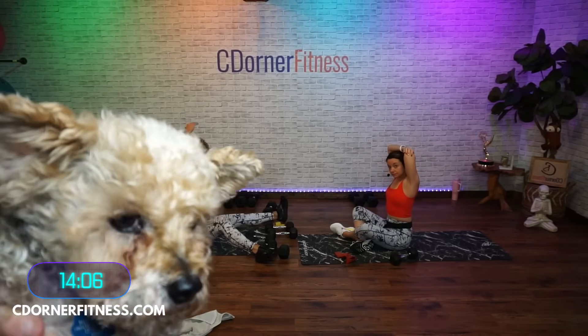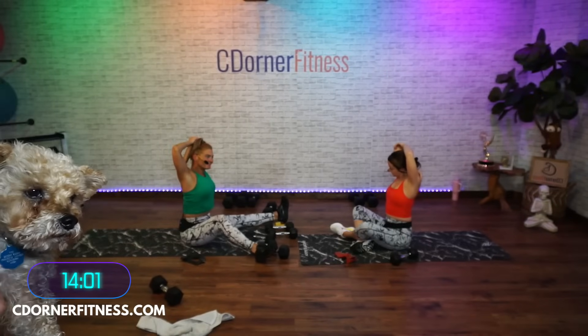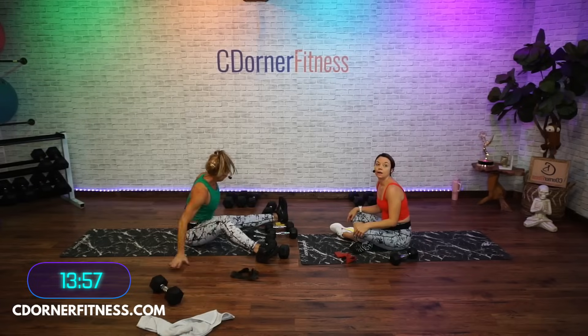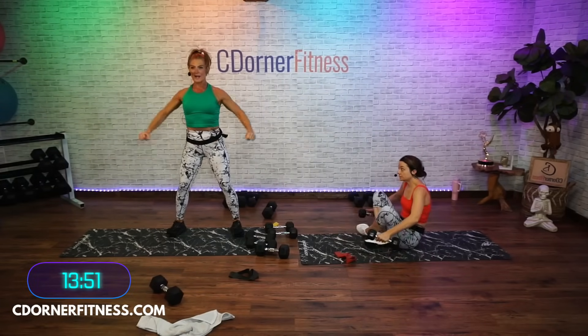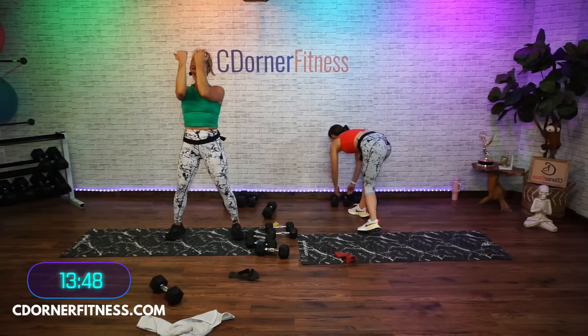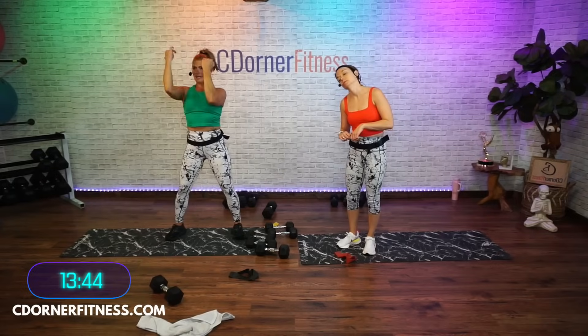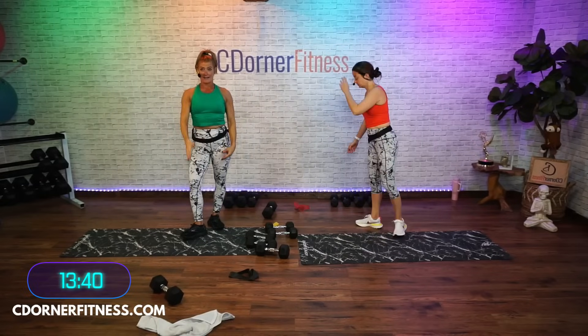Switch sides! So much fun. Okay, stand it up. We're gonna do lateral raises and then iso alternating Arnold press. If you can't do that, you can do alternating front raises instead.